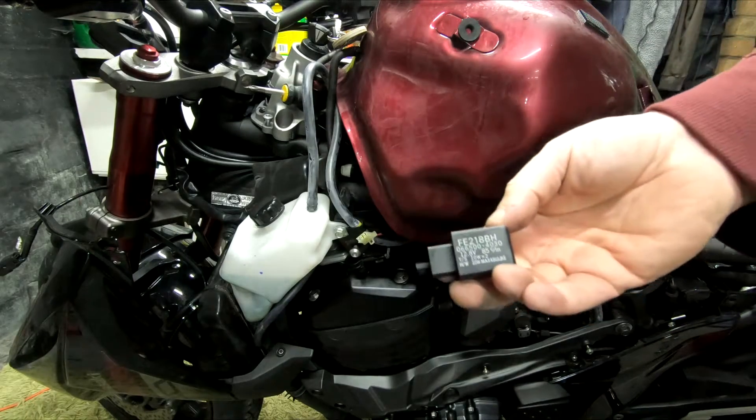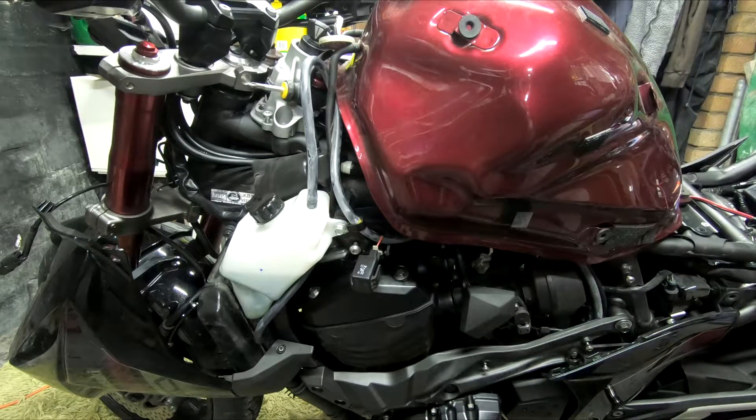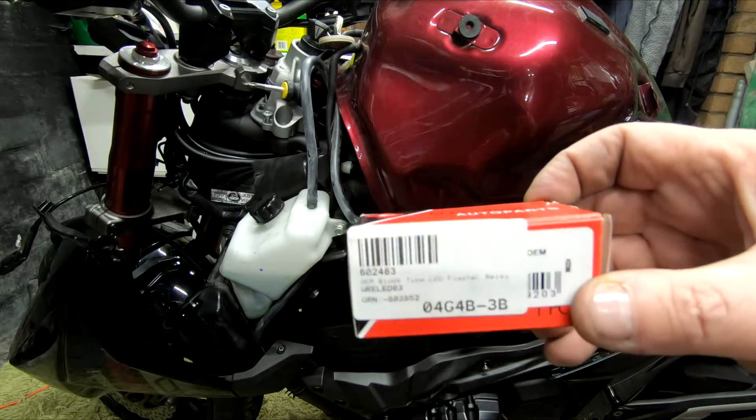So I'm just going to go to the main dealer and see if I can get one. I've managed to get hold of an aftermarket flasher relay from my local Kawasaki dealer — it's not a Kawasaki part. This is it, just in case you need to get one yourself.